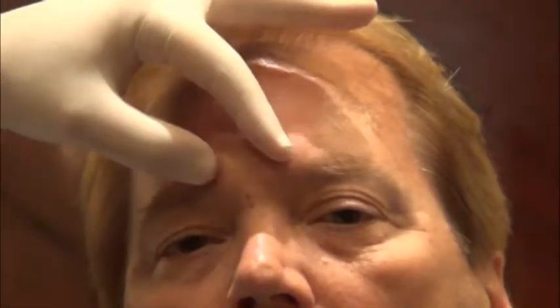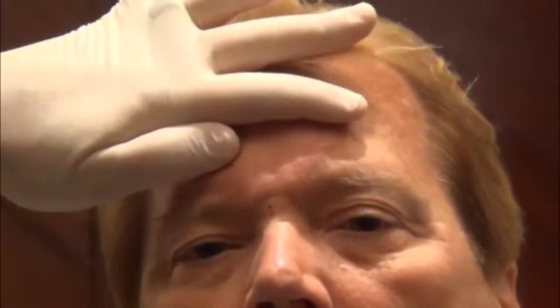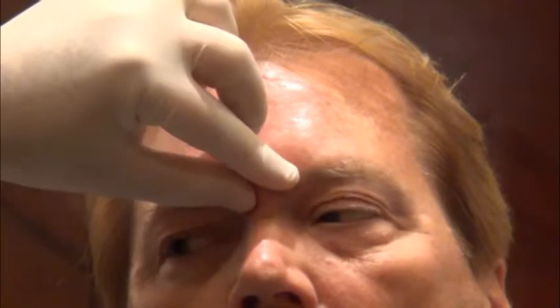Something very important: when you're injecting forehead lines — the frontalis — patients come in and they don't know the anatomy. They're just pointing to their wrinkles. It's critical that whenever you inject the frontalis lines, you always inject the glabella region as well. It's just physics: if you inject the forehead, the frontalis comes down. But when you inject the glabella — which is a strong depressor — it brings it up, counteracting that effect. Always inject both the frontalis and the glabella.